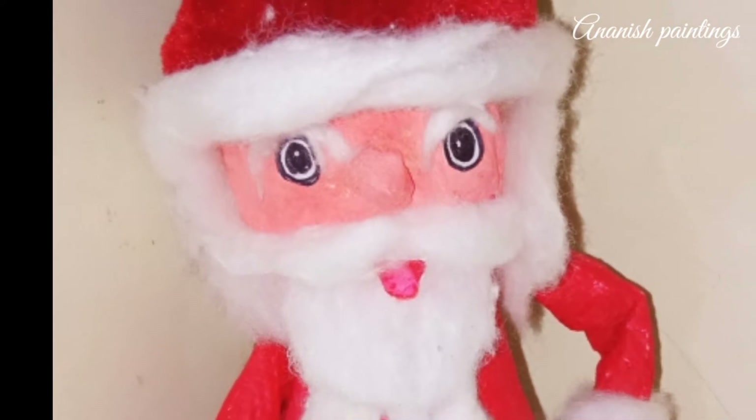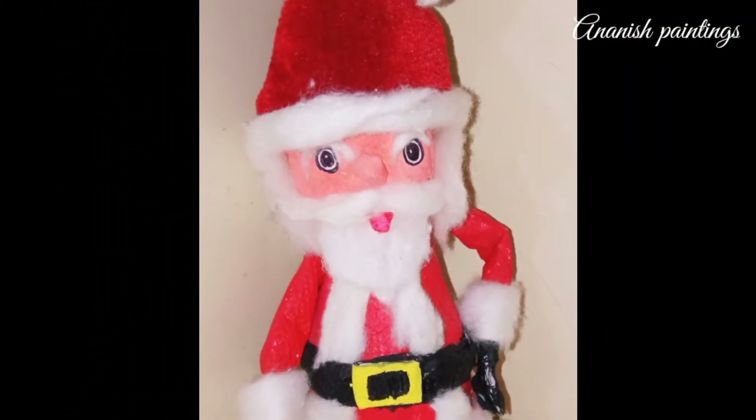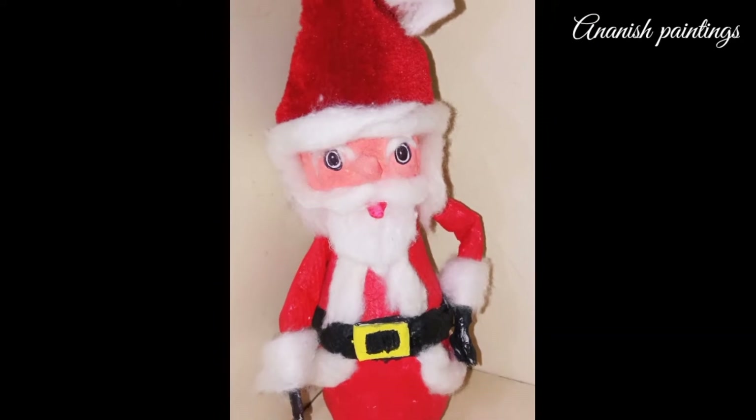Hi guys, welcome to Ananish Painting. Today we will make Santa Claus on the occasion of Christmas.